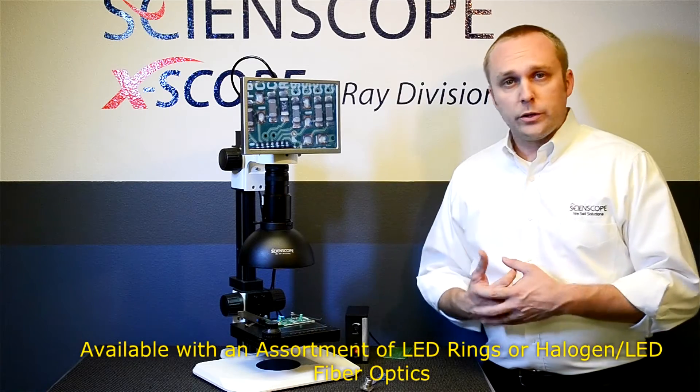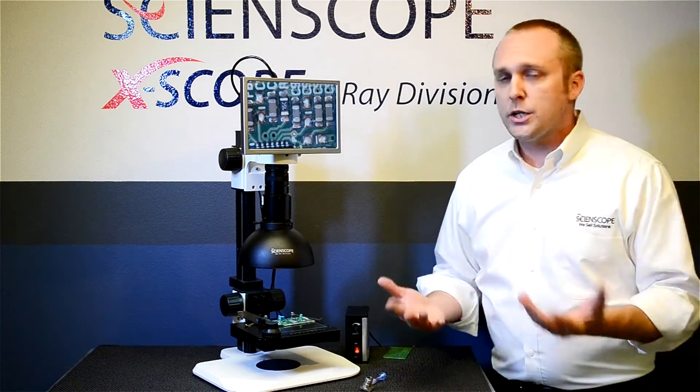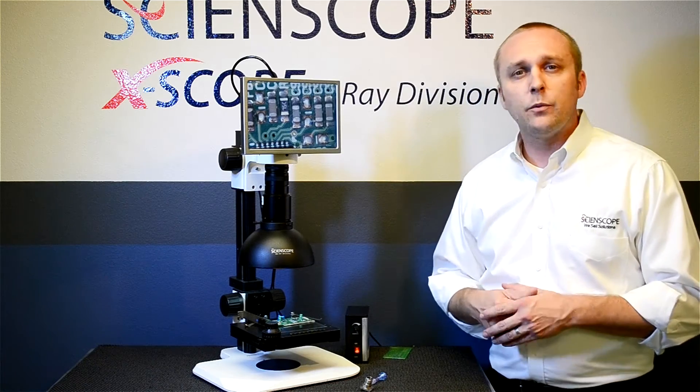However, the system can be ordered with a standard LED light, fiber optic illumination, a fluorescent illuminator, or really any of the lighting that we offer.